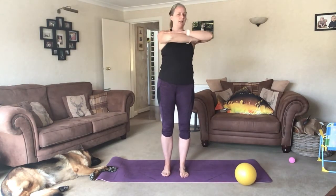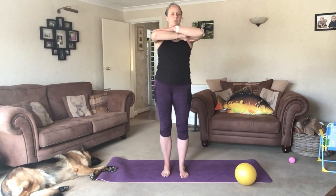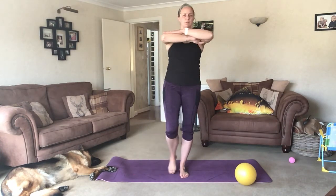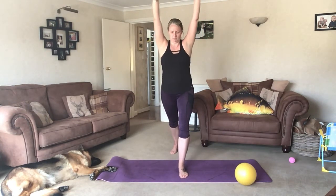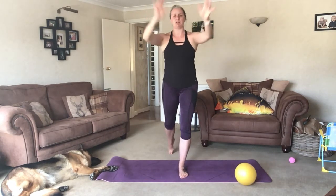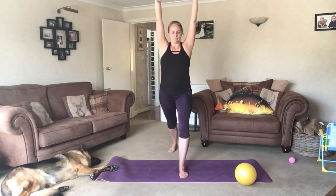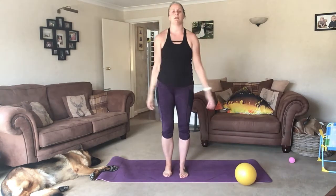Inhale as we turn, exhale centre. Not taking it to 90 degrees, just taking it 45 degrees to the corner of the room. Add on the leg if you wish. Keeping your foot on the floor, but if you want more of a challenge you can just float it off as you bring it in. Inhale, extend the arms, roll back through the foot. Exhale back. And shake the arms out.